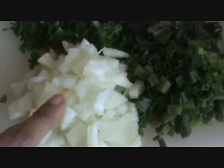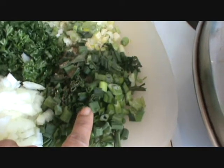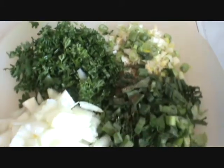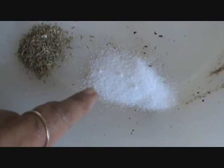Take 2 onions, 2 green onions, and parsley — chop them finely. Add half a teaspoon of salt.